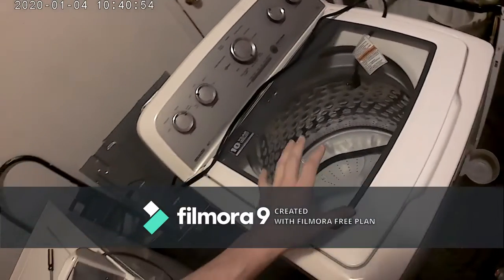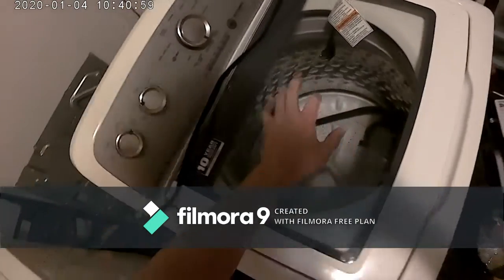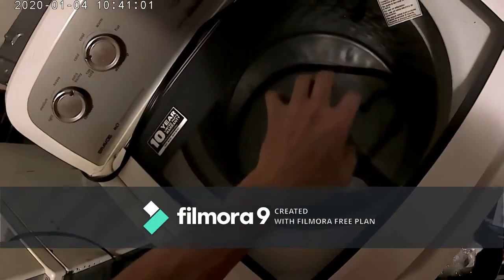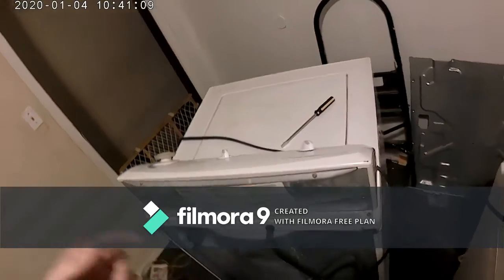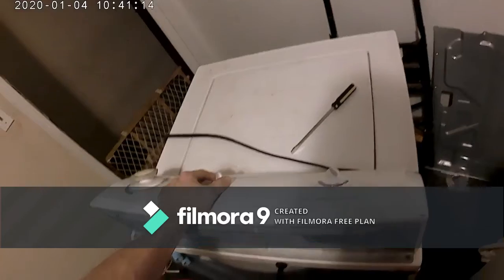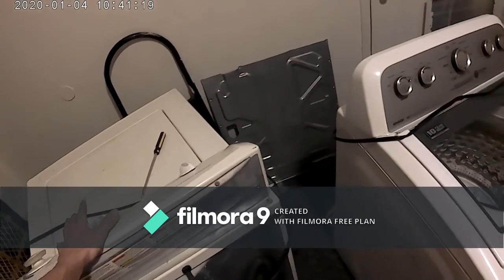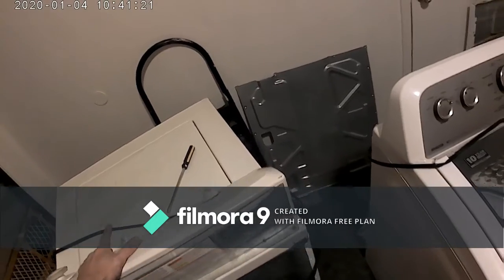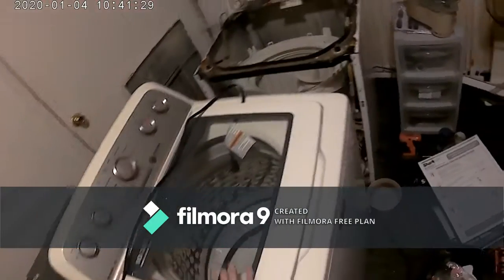I'd like to get it fixed and get it sold, because it's a nice brand — something different. Looking down inside of it, it's definitely different. Help me spread the word about working on washing machines and dryers. I also have my Hot Shot Appliance Repair web page with these appliances and different things on it.